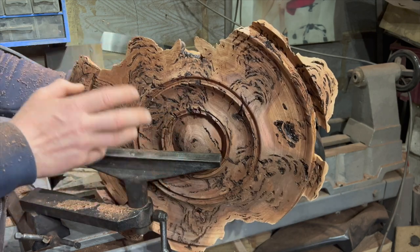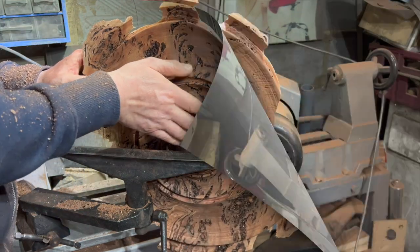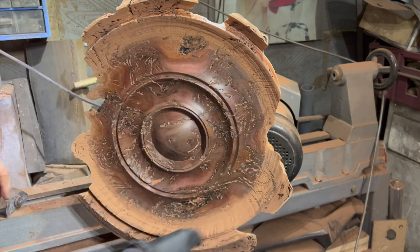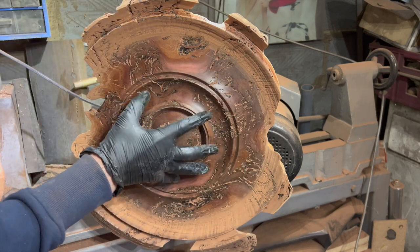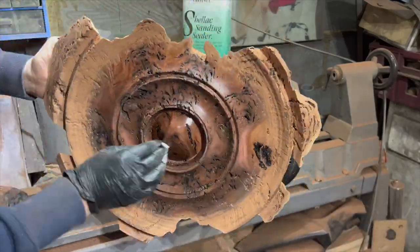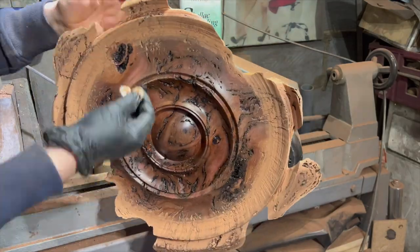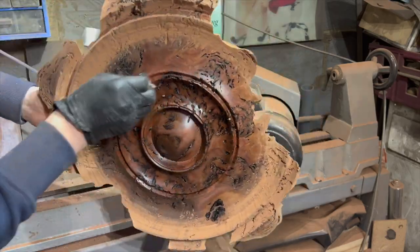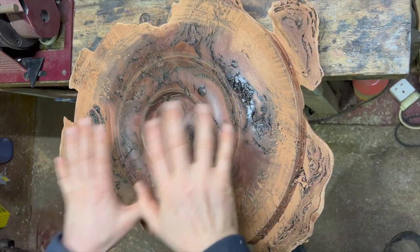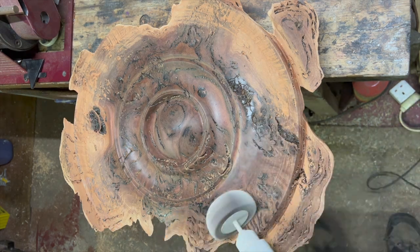I'll stick the chuck in the vice and do this outer edge. I'll come back when I'm sander sealing. It doesn't look like much at the moment because you've got all the dust around the outside edge and in all the cracks. Quickly vac out all the dust bits and put some sander sealer on the exposed pieces that have been sanded, as opposed to the bits I haven't done. What a difference - here it comes! Oh wow, I love this bit - look at it. That's what it's going to look like when it's all finished and waxed and done. I'll give that a chance to dry. That's the center de-nibbed.